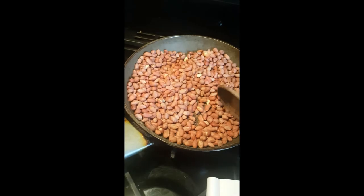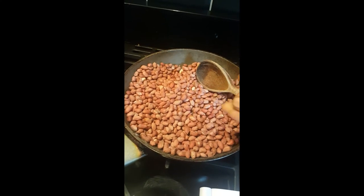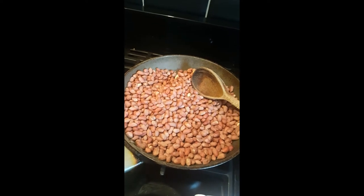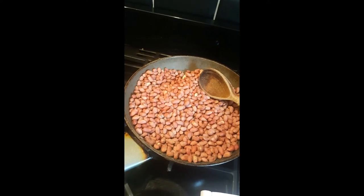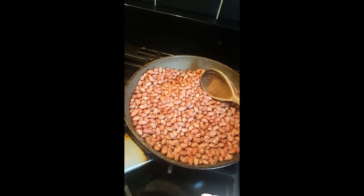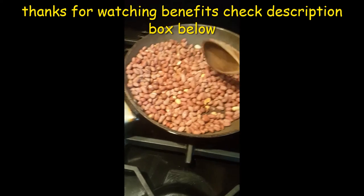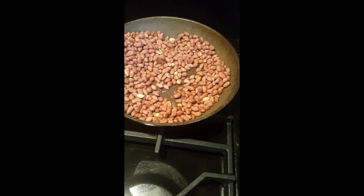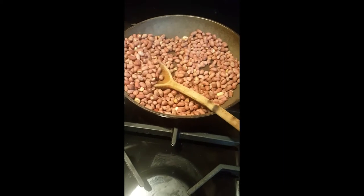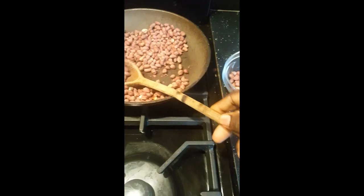In this video I'm also going to share with you the benefits of these peanuts. These red peanuts are amazing — peanuts boost your metabolism. Our nuts are all ready now, we're going to have our snack with a cup of tea or cup of coffee.